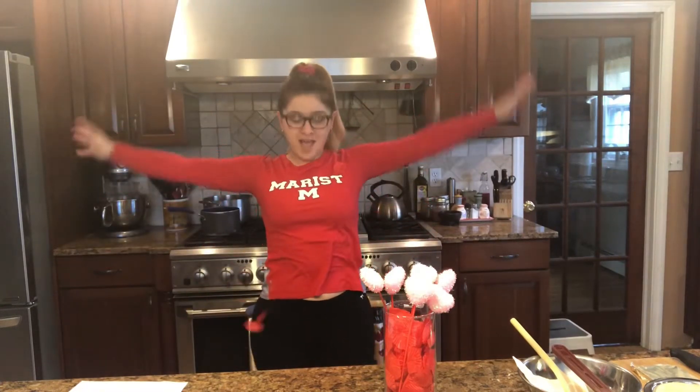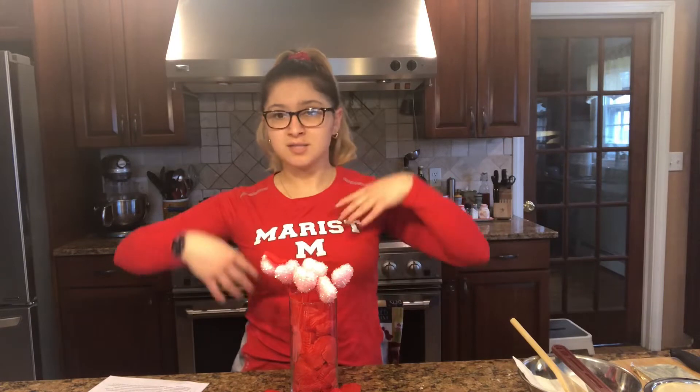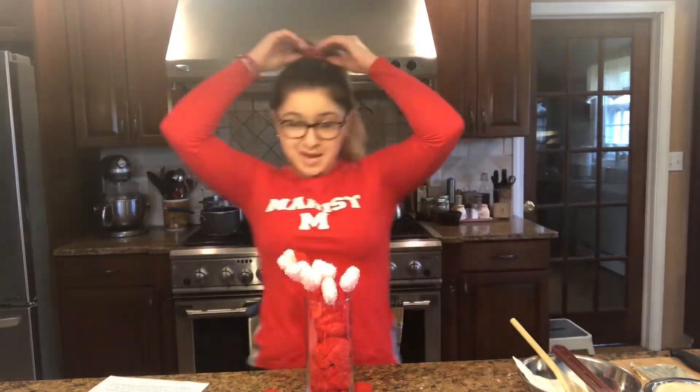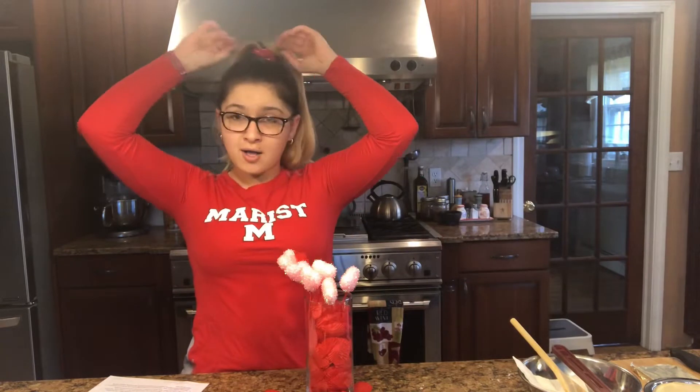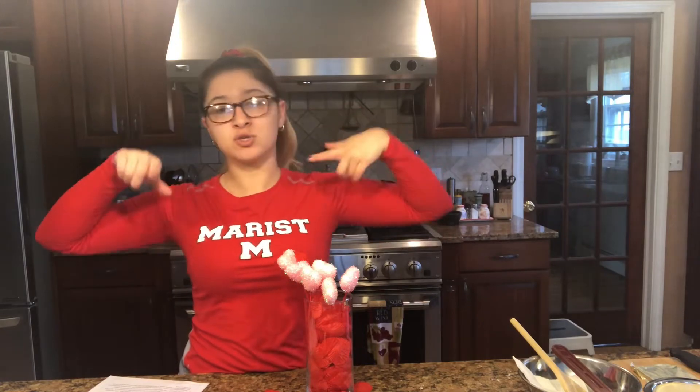Happy Valentine's Day everybody, and welcome back to my channel. I have something special — something you can make for your loved one on Valentine's Day, or for your Galentine's, which is your girl get-together. It's so simple and so delicious that anybody can make it. Today I'm wearing my red shirt — the only red shirt I have is my sister's college, Marist. I have my Valentine's socks and my handmade Valentine's scrunchies. You can order those as well; I will leave my Instagram for the scrunchies in the description.